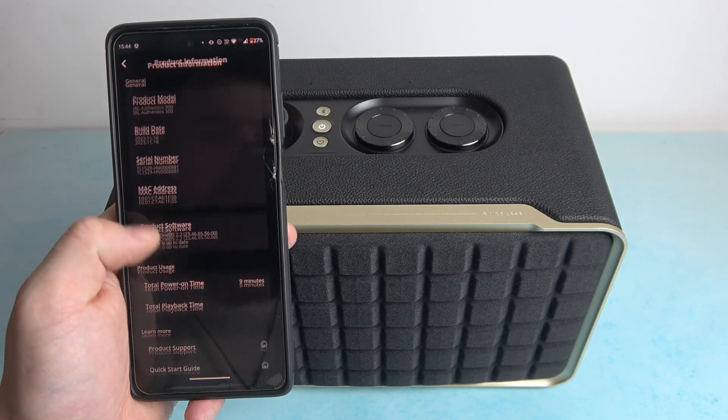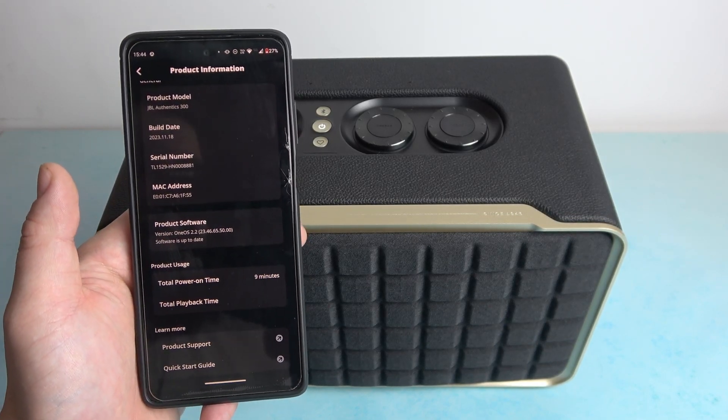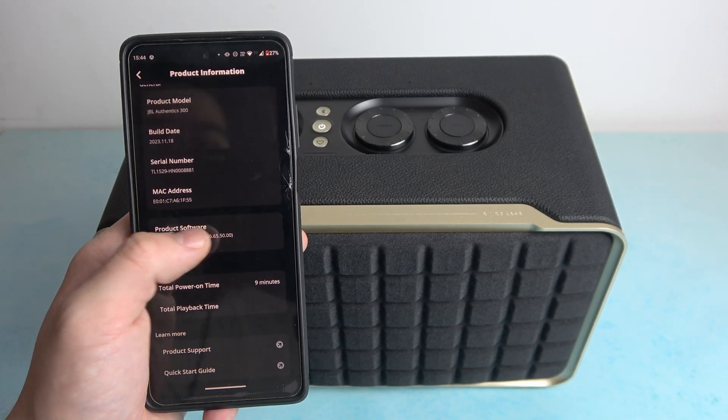Enter product info. And here is your current software. If there are any updates to download, you'll be able to do it from this menu.